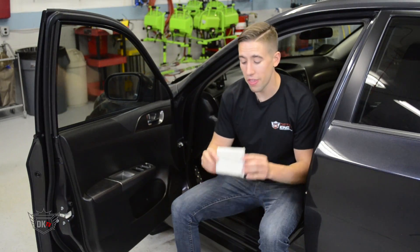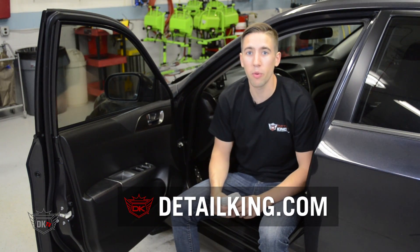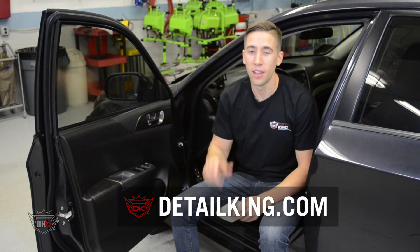So for more information about this applicator and other auto detailing products, visit us right here at detailking.com, where we have everything you need to keep your car clean like a Detail King. See you guys next time.